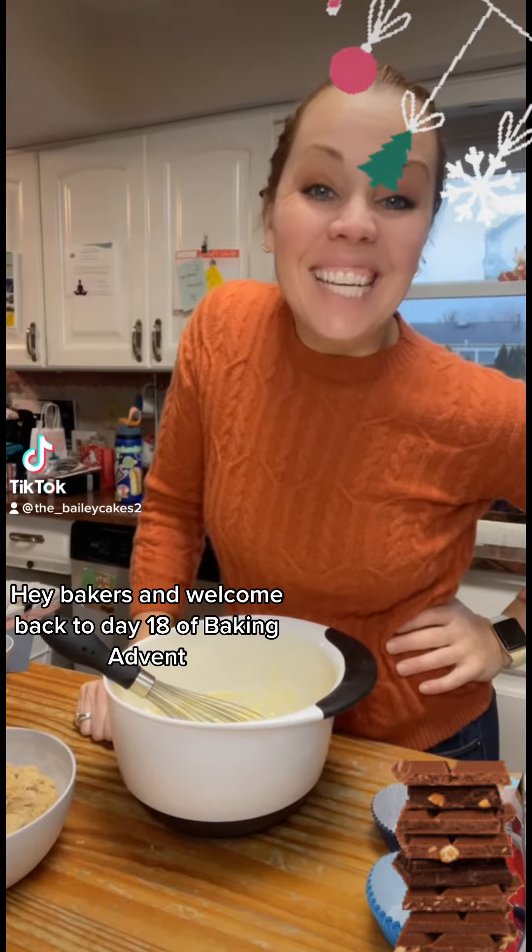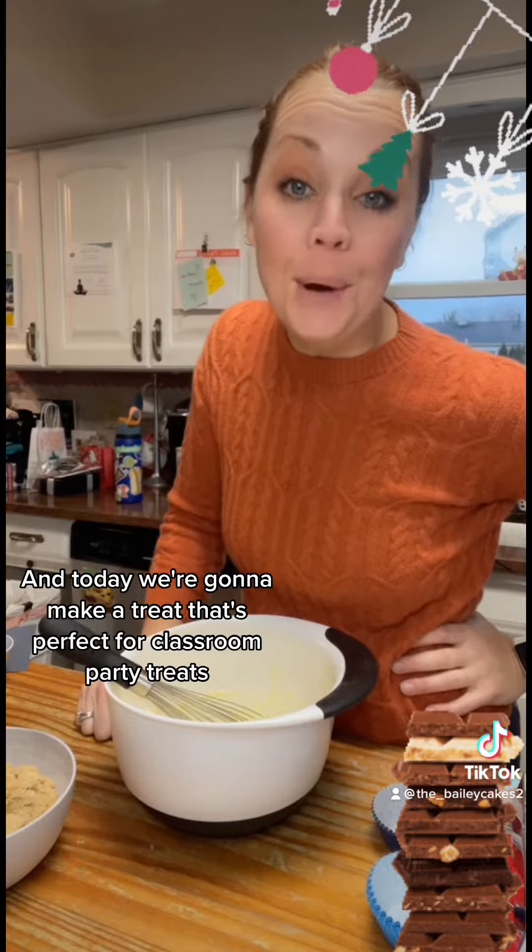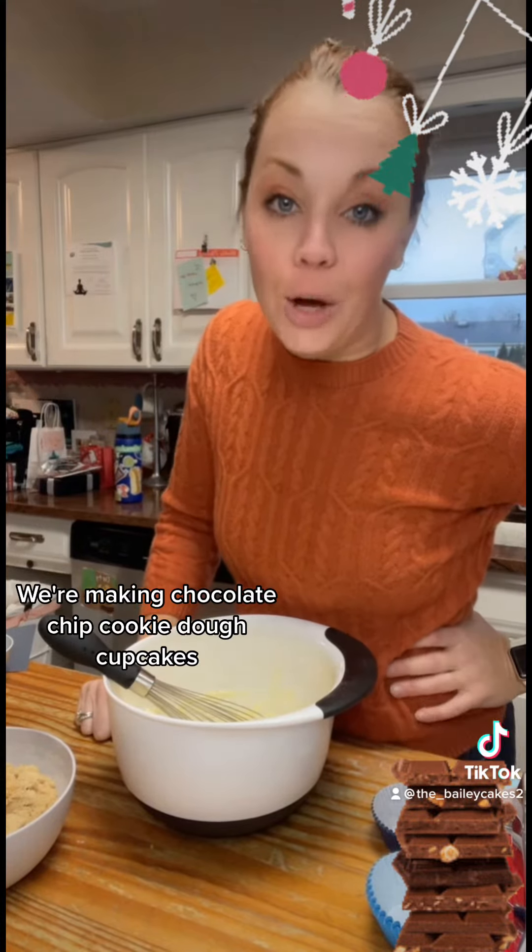Hey bakers, and welcome back to day 18 of Baking Advent. Today we're going to make a treat that's perfect for classroom party treats — chocolate chip cookie dough cupcakes.